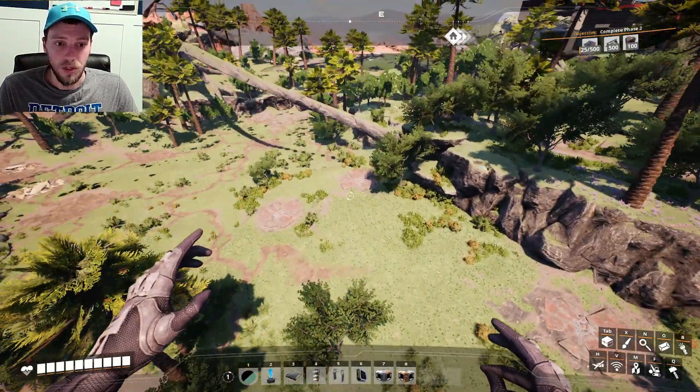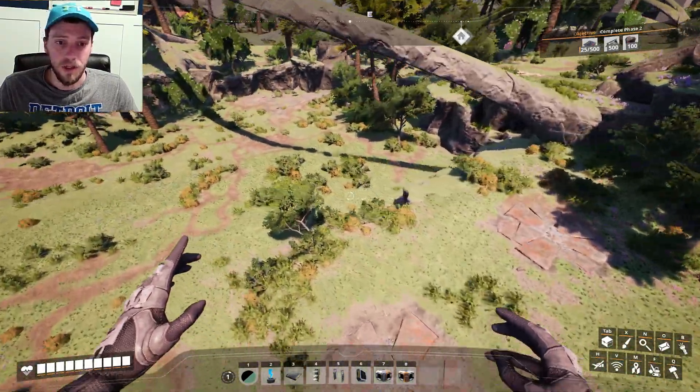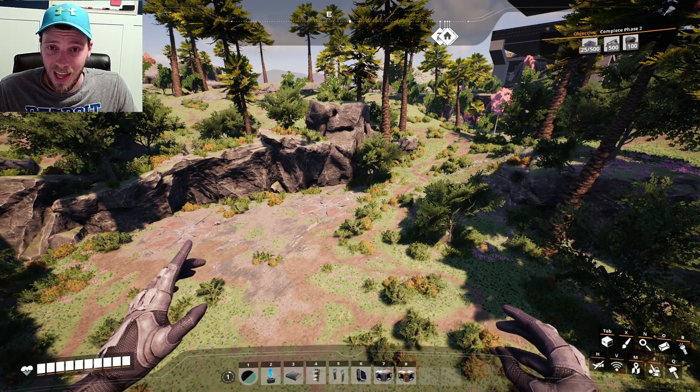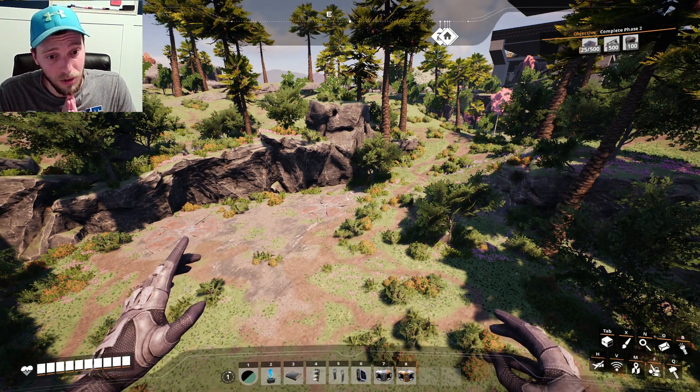Yeah, here they are — you got four here and two over here, that's a total of six iron nodes. That's already two more than we had in the entire other factory, which is saying something because we are producing quite a bit in that other one. In this one, we're going to be producing out the wazoo. I'm going to get them all hooked up and drug over to our beautiful new factory over there. I will be right back.